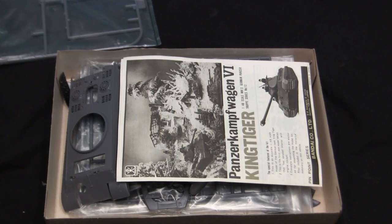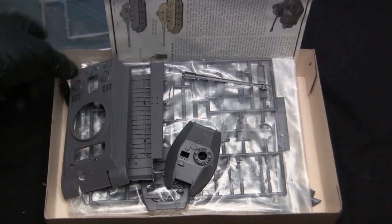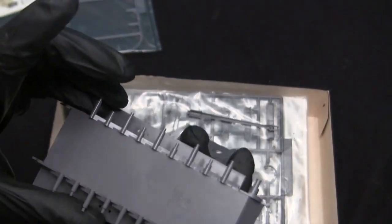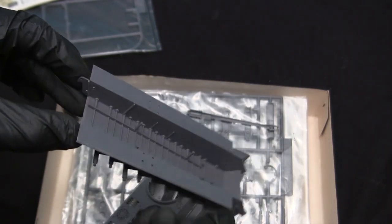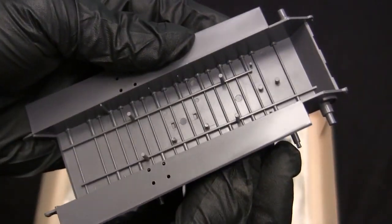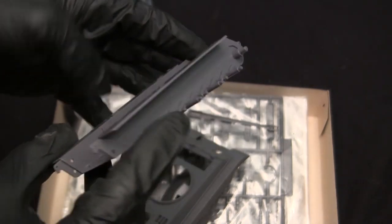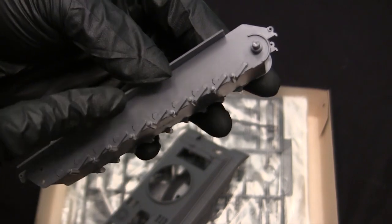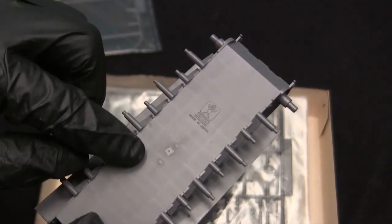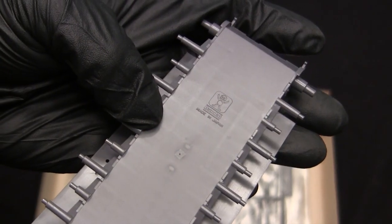All right, we have here an empty runner — that's interesting that the previous owner kept it. Clearly this model was resold somewhere in its past, but hopefully all the parts should be in the box. Here we have the upper and lower hulls. Starting with the lower hull, it's a single lower hull pan, as you'd expect for any King Tiger plastic kit, but it does have interior detailing — torsion bars molded in, fairly simplistic but expected for the tooling on this old kit. They also did the swing arms and the little axle caps for the torsion bars on the opposite side, which is a nice touch.